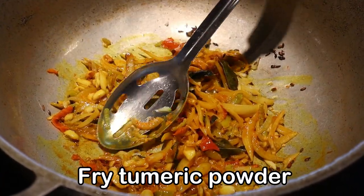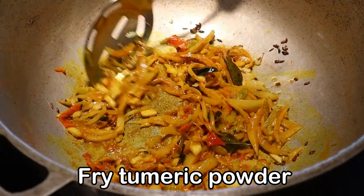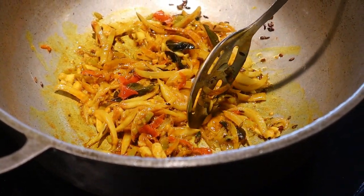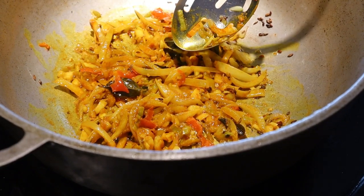Some people add water to cook their curry but they already have it on high heat. If you cook it on low, low heat and keep turning, you don't need to add water. You just need to cook your curry paste properly.